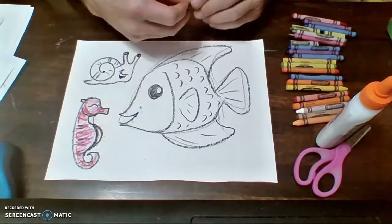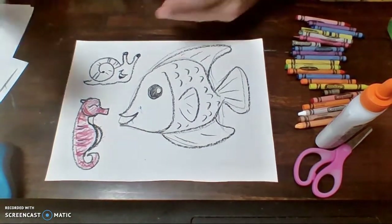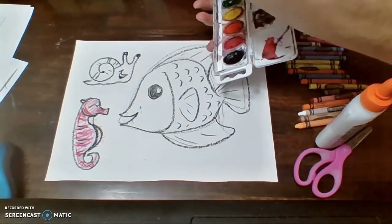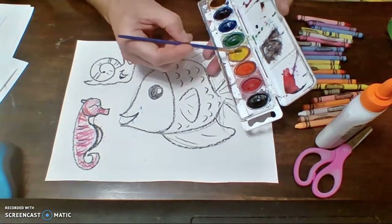Of course you can color it in with crayons, but I would much rather that you use watercolors because watercolors and crayons go together extremely well. Here are my watercolors. I'm going to remind you very quickly how to use them. With watercolors you always want lots of water and a little bit of paint. So I've got my water, I'm going to grab some paint right here, and just load up that brush.